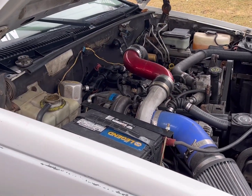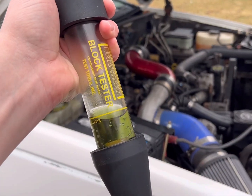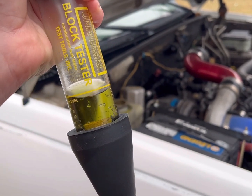I'll probably take it for a drive, warm it up real good, and try it again later. But now we know how to use the leak-down tester. And you can see here that the fluid has turned green with the exhaust gases in it. Thanks, guys.